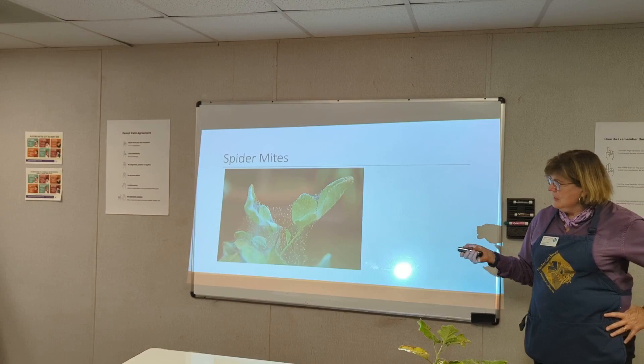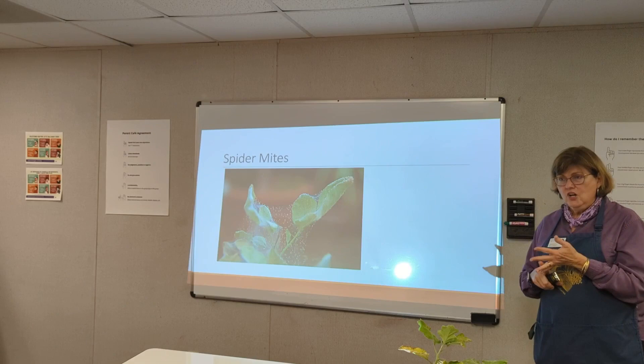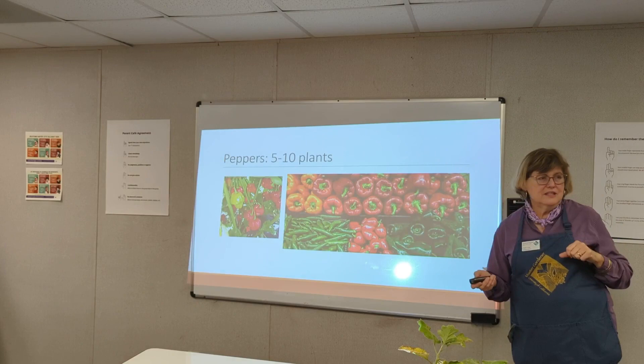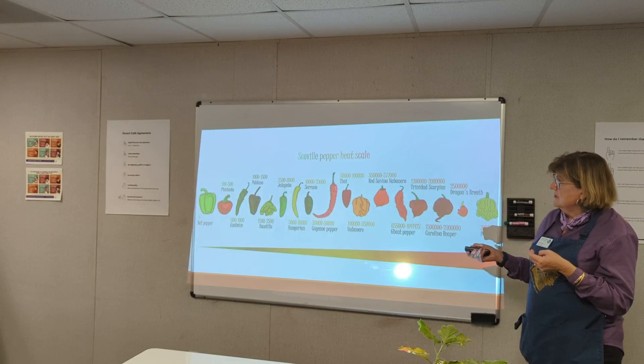Spider mites — if you see them at an advanced stage it might be a little late, but try soapy water spray. They're attracted to hot, dusty conditions, which always happens around July or August. They're another sucking insect. Peppers — five to ten plants per family, though the speaker currently has 20 to 30 of various types, planning to make cowboy candy and all sorts of different salsas.